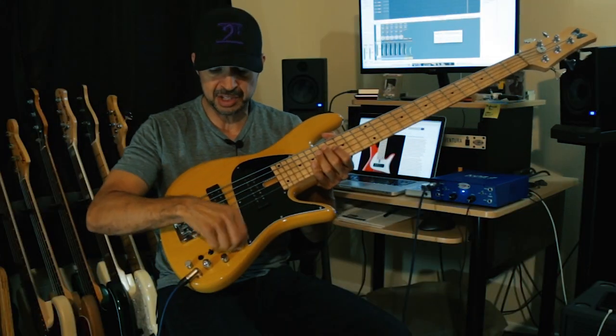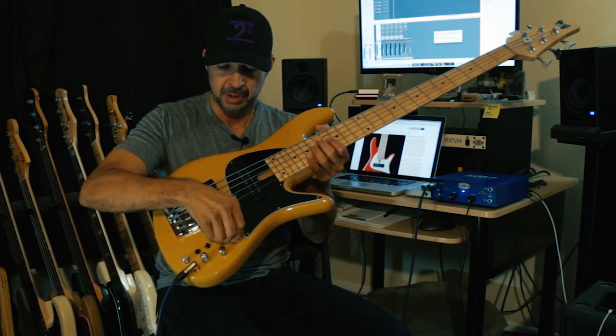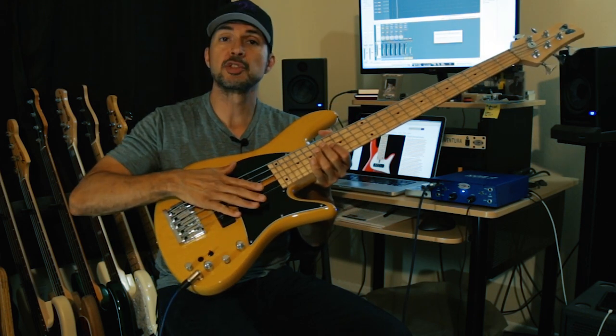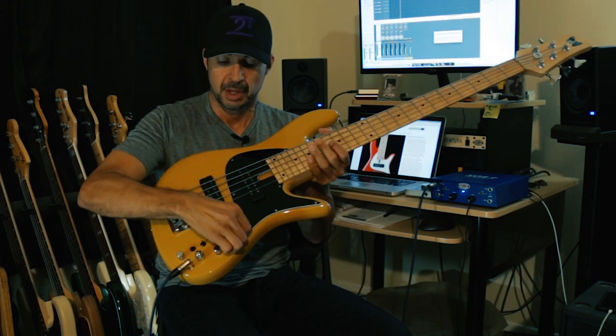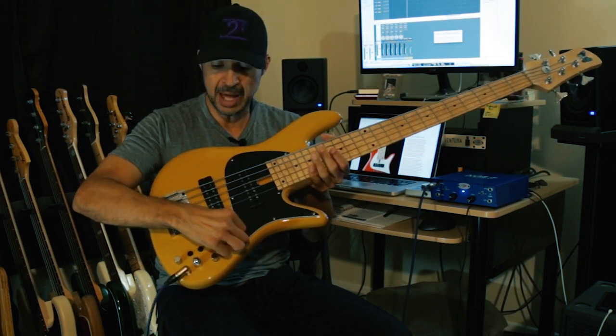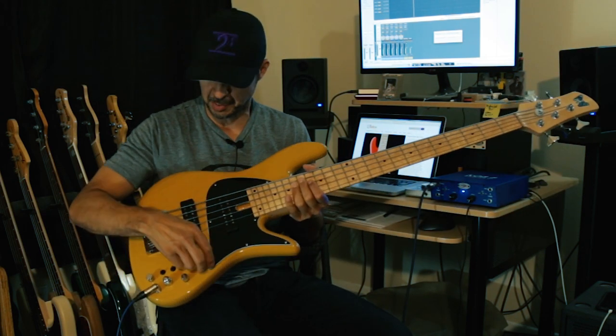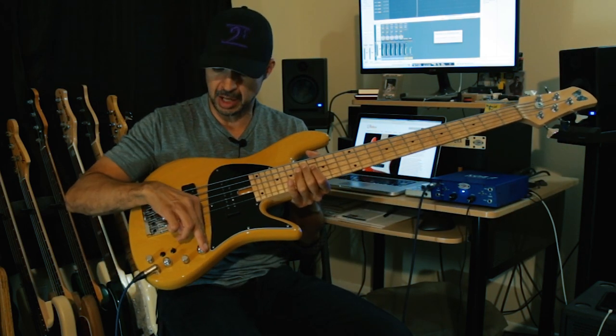The controls — it looks like a lot of stuff but it's not. So check this out: you have a stacked knob. The top knob is your master volume. The knob on the bottom is a passive tone. That passive tone works whether it's in active or passive mode. So that's the two front stacked knobs.